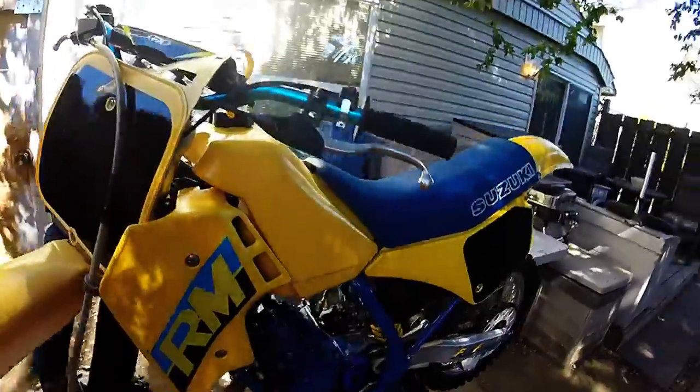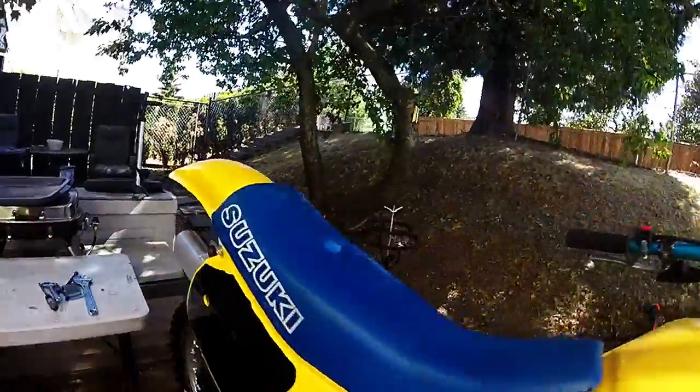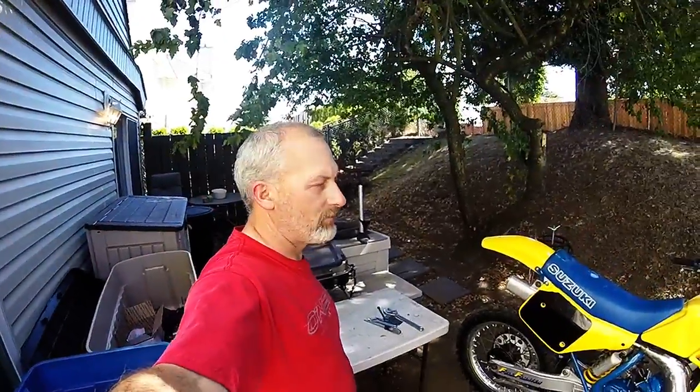That's an update as to where we're at with the RM125. It's just going to be a couple weeks before I get that clutch in and get out and test ride it again. Thanks for watching.